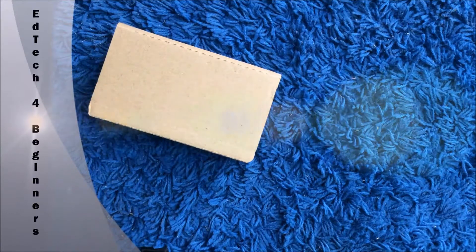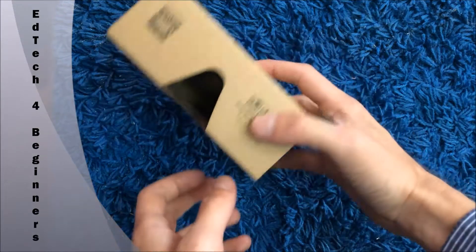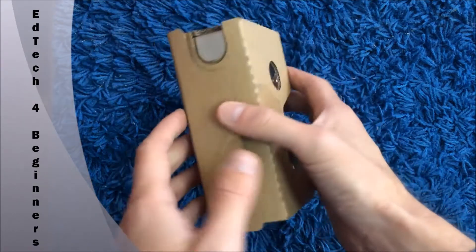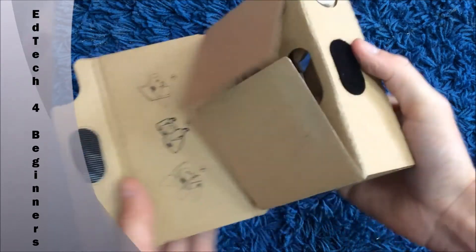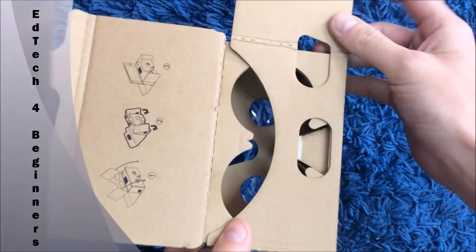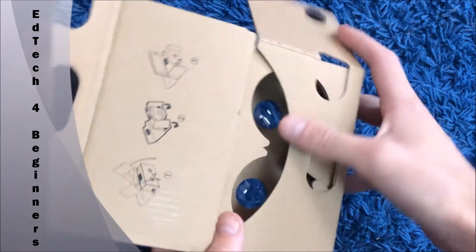This is Cardboard, the new virtual reality set from Google. It comes in the box like this, and you just have to open it up. It's attached by velcro — open those two flaps on the side and then fold.